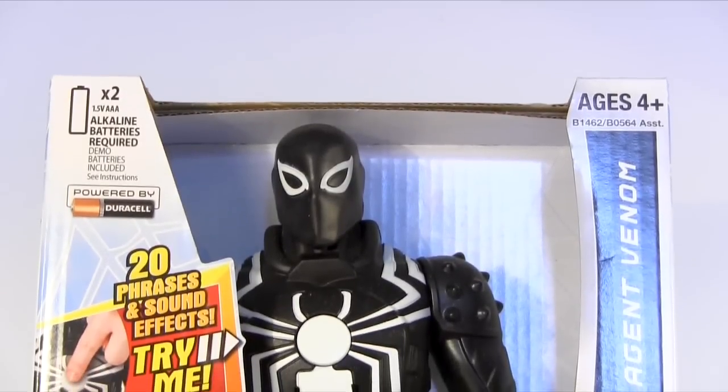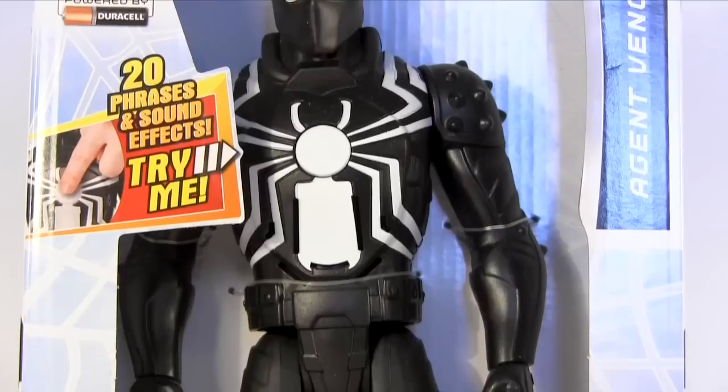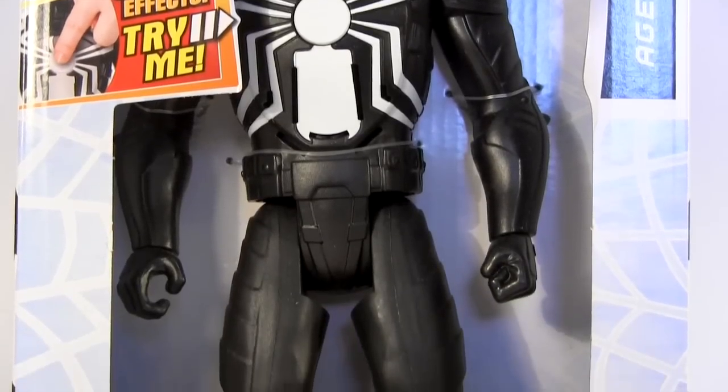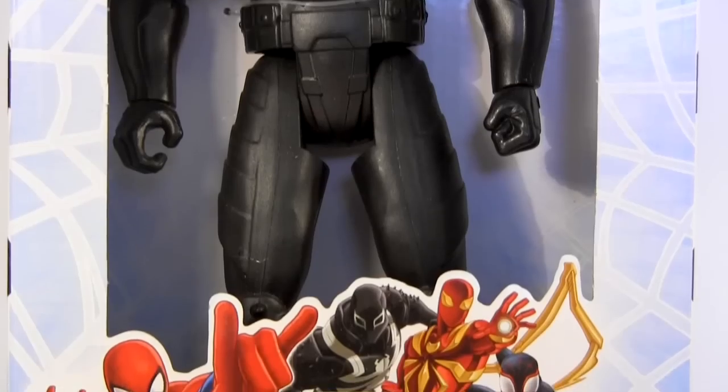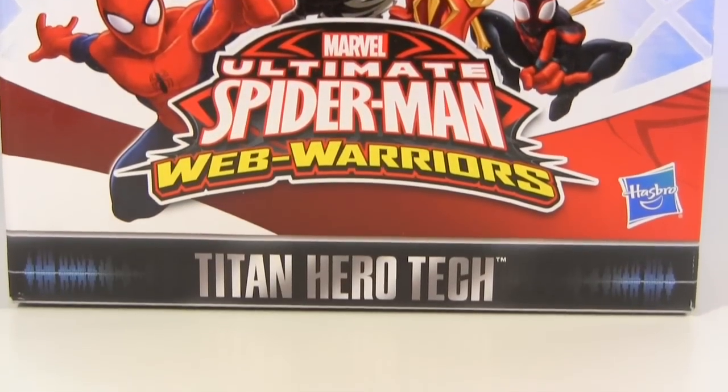Hey everybody, it's Glenn. Back in this video, my determination to collect every action figure incarnation of Venom has taken me to a real dark place in the form of the Ultimate Spider-Man Web Warriors Agent Venom Titan Hero Tech.